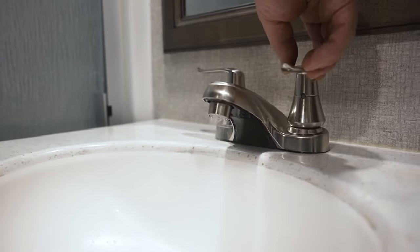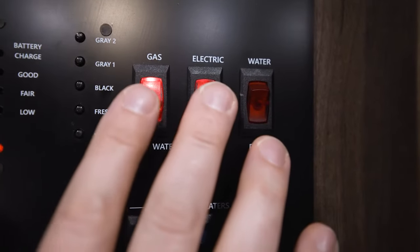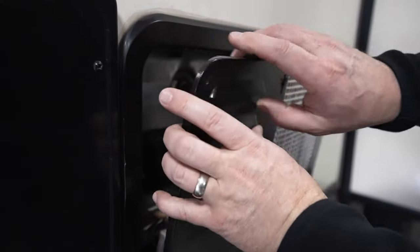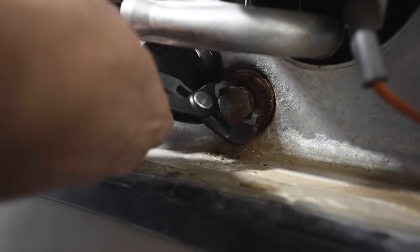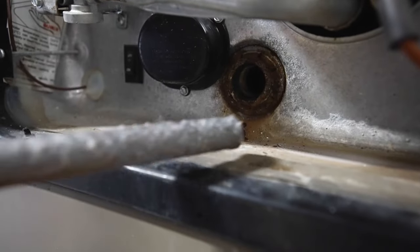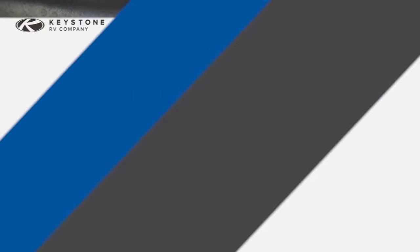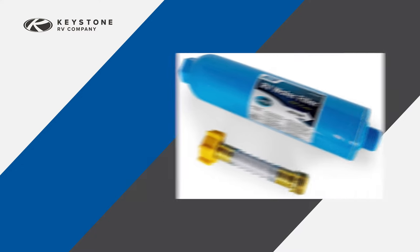Open the drain valve for the fresh water tank and allow it to drain completely. Verify the water heater is turned off on both gas and electric. Remove the water heater drain plug and open the pressure relief valve to let air into the tank and allow it to drain. If your unit is equipped with a tankless water heater, please refer to the operator's manual for the winterization procedure. If you have a water filter, remove and discard the water filter cartridge. Drain the water from the base and reinstall.